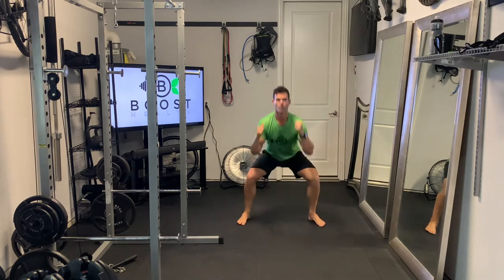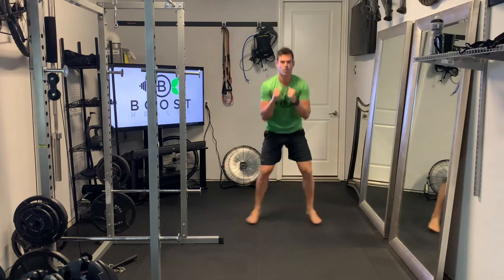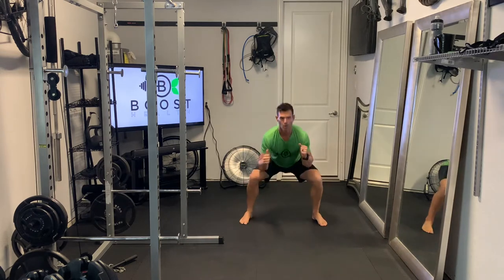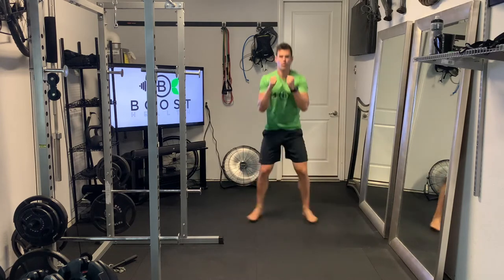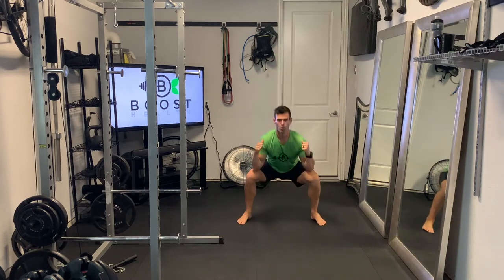We're just going to drop down into a squat so feet go outside the hips, squat down, and then explode back up to the start position. We're just going to keep that going for whatever duration you've been assigned, usually somewhere between 30 seconds to a minute.